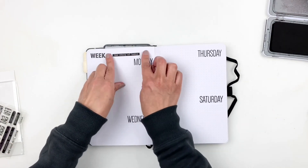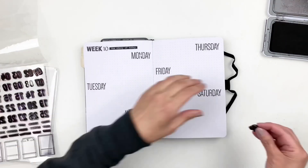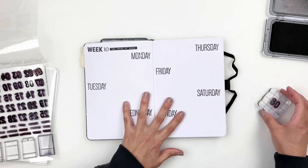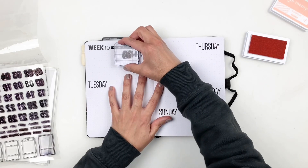I used this beautiful Peachy Keen color from Studio Calico — it's a new color from them — and it just added a pop of color and really brightened up the spread simply by stamping the numbers in a different color.